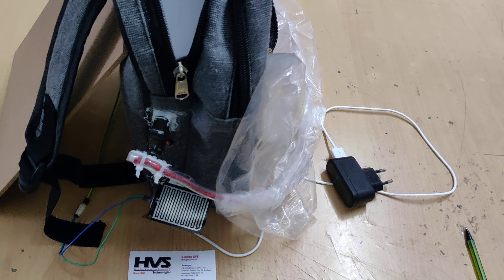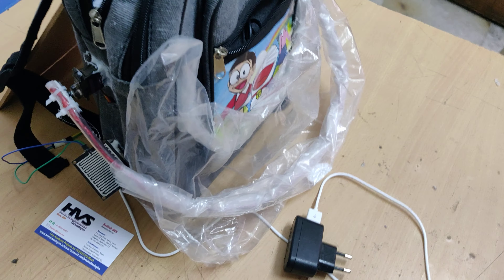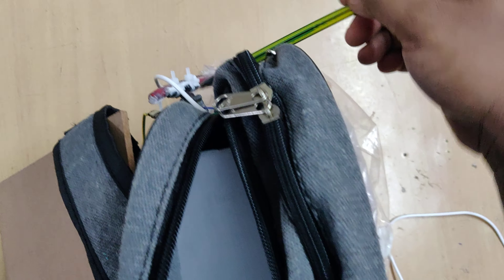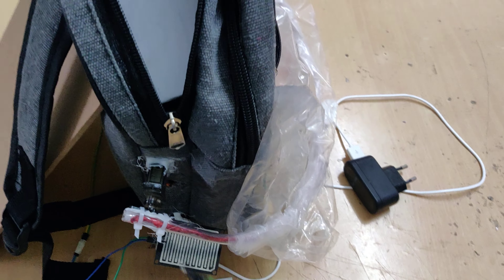Welcome to the project demonstration of rain sensing automatic bag covering system using Arduino UNO. In this project we are going to use a rain sensor to detect the rain, as well as two servo motors which are attached to the covering for this bag. These sensors and servo motors are interfaced to the Arduino UNO board.